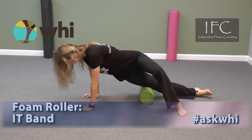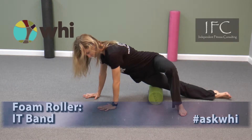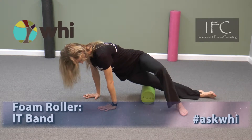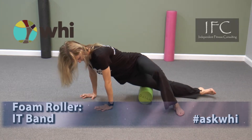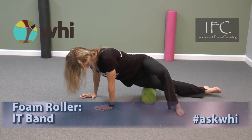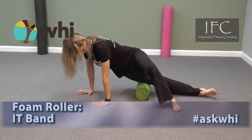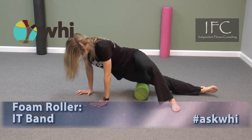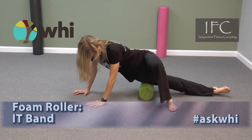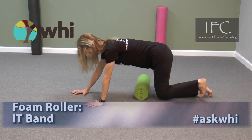If this maneuver is tender, use your arms and leg to lift your body up slightly, reducing the pressure. You may pivot forward or backward slightly to get a wider portion of the side of your leg. Perform up to two minutes at a time, switching sides and repeating as needed. Rest between sets.